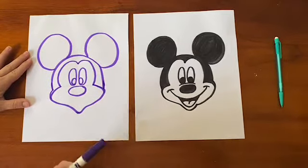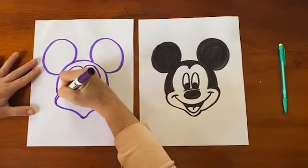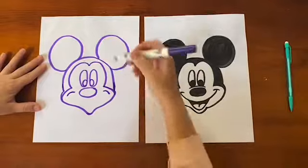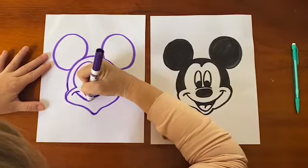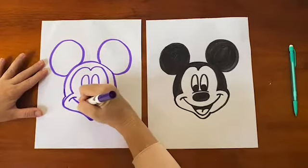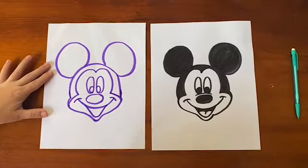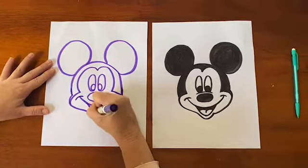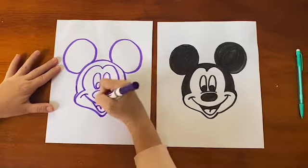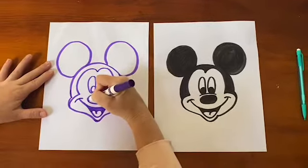Don't worry — when you color everything in, it's going to come together. Last but not least, we have a smile to put in. He's got a really contagious smile, so we've got to make sure he's got those great laugh lines in there. We are going to make his mouth open, which is just an upside-down rainbow. And last, inside his mouth is his tongue — make an M shape inside the tongue. From this point you're just going to go in and color him.